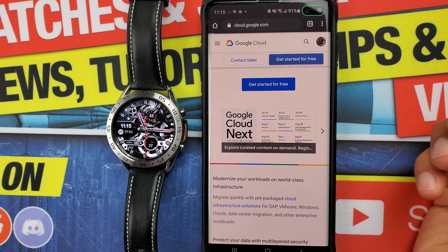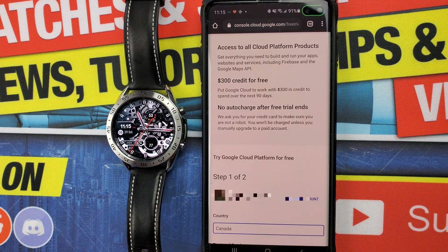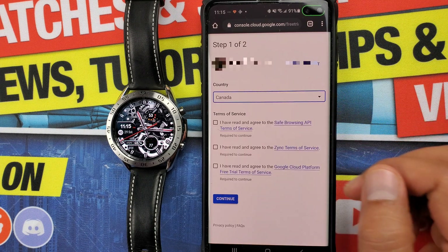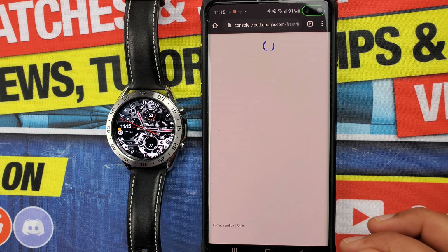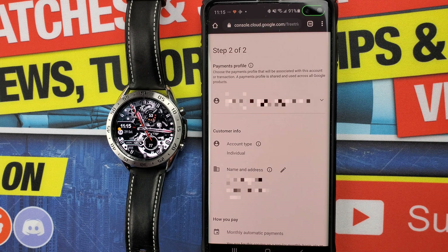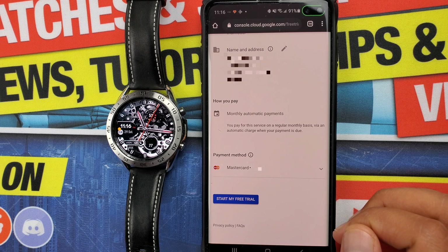You'll be asked to create an account to get started for free if it's your first time with Google Cloud. Keep in mind Google Cloud services are completely free, but Google will still require a credit card linked to your account, so keep a credit card handy. From my testing, any Canadian credit card will work. One very important step: make sure you create an account with the same email address that is on your Android device, as creating a cloud account with a different Google account will cause this entire process to not work.